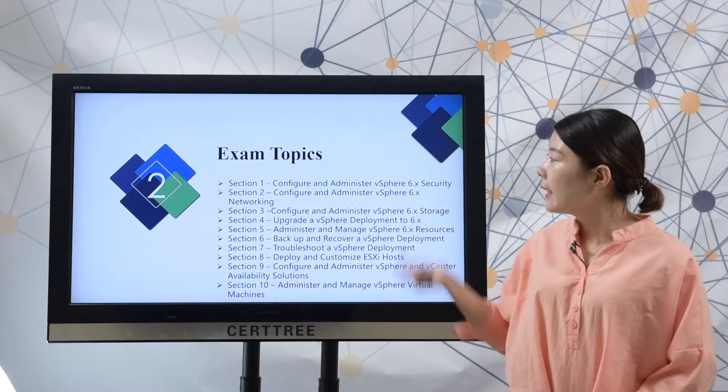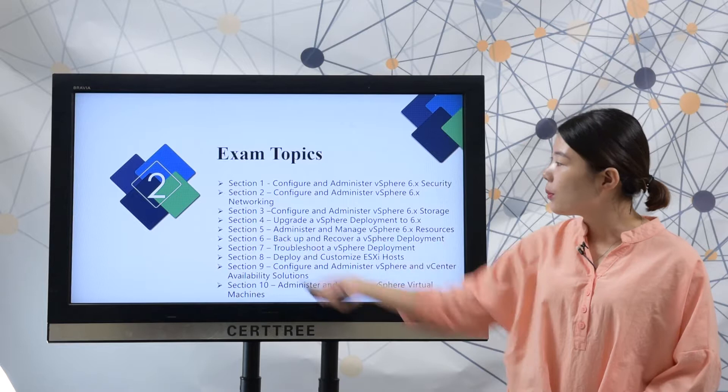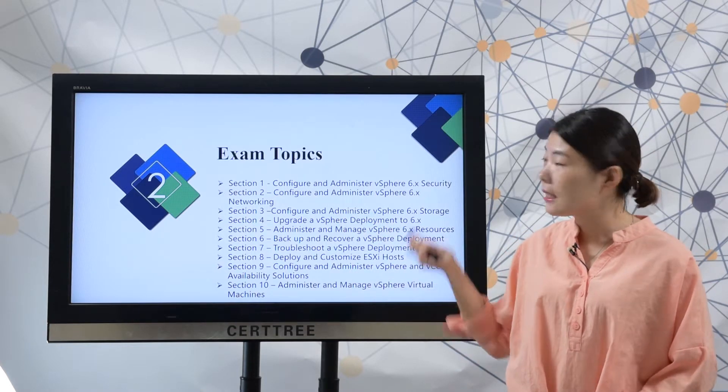Here are the exam topics. There are 10 sections in it and you need to master all these topics to best prepare for a test. This is very important.